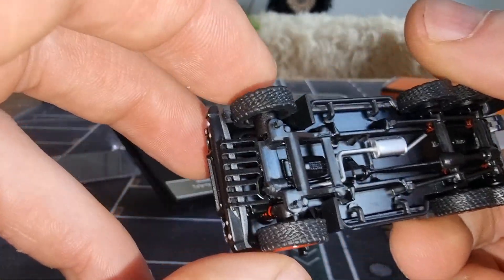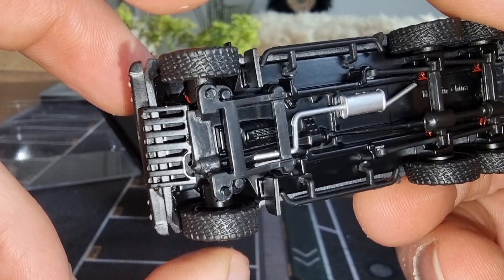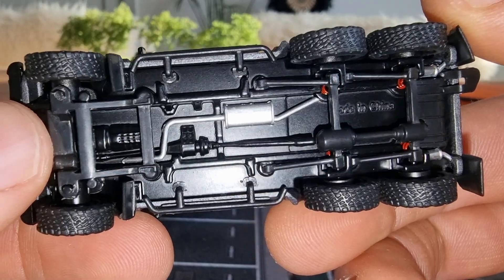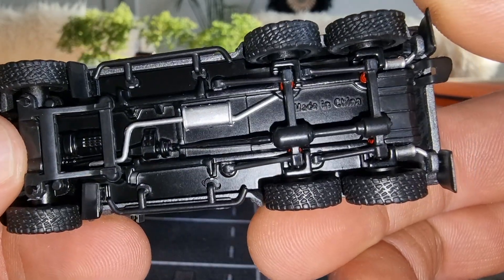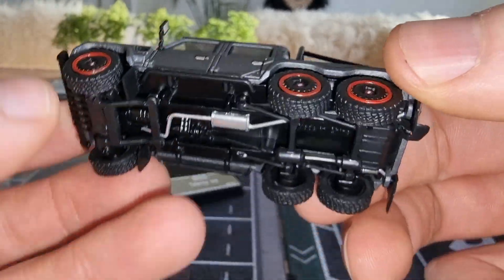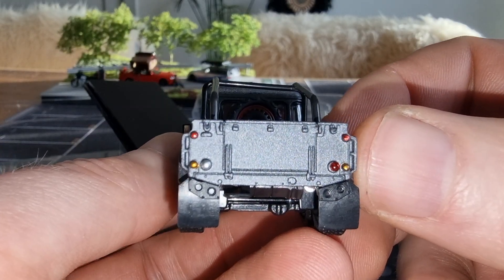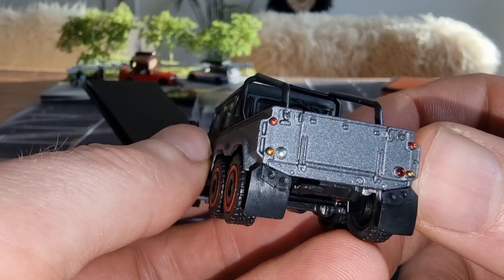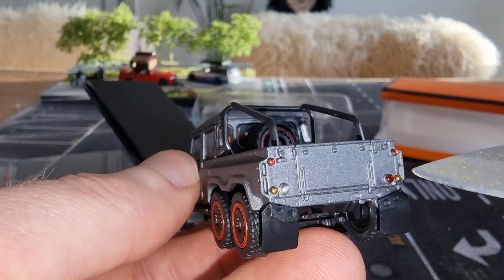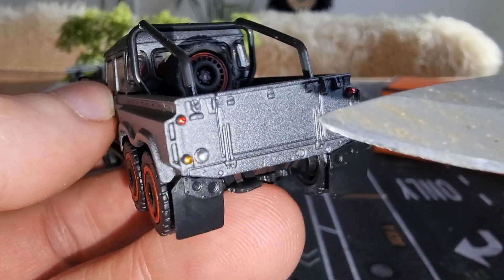We also have steering in the front — very good steering. Silver exhaust, I like that. We have a metal base and some mud flaps in the back. This one here is painted right here.